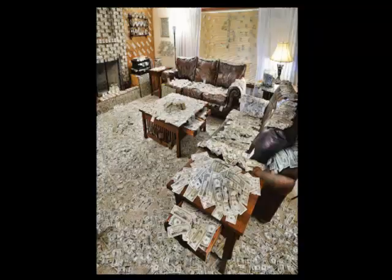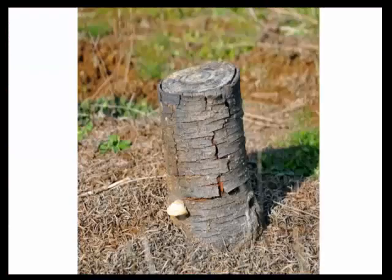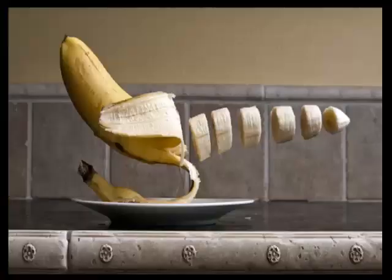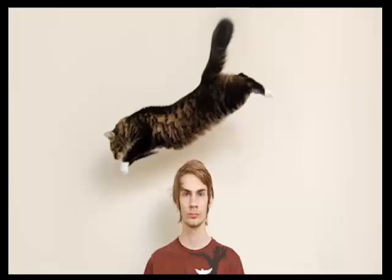To wrap everything up: inside the course you're going to get a 300-page ebook that gives step-by-step instructional content on how to create artistic images. I'm not going to show you boring pictures of flowers and trees — I'm going to show you all my hardcore secrets on how to take really interesting photos that grab people's attention and have them wonder how you took the shot. You'll also get a heads up on getting more views and winning photo contests.